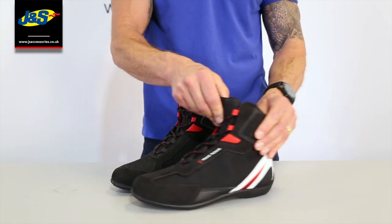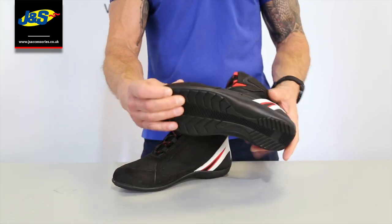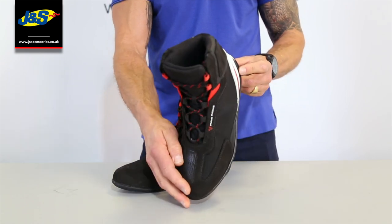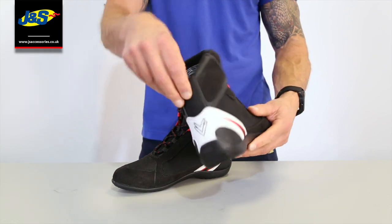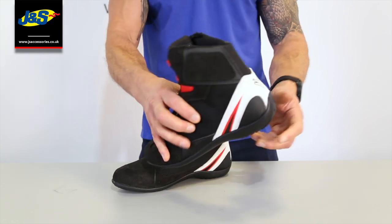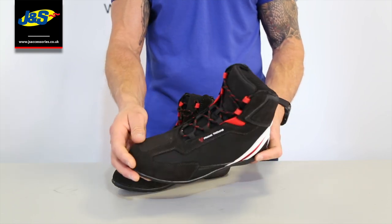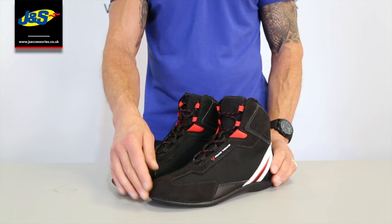A nice wicking liner for the foot, as they normally have, and a padded sole — but only a light sports sole, nothing too heavy and chunky, so it suits the style of the boot. Elastication around the ankle as well, and nicely padded around the ankle, so nice and comfortable when you've got that on. Comes in a range of sizes. Lovely boot, fantastic for summer. That's the Frank Thomas Viper boot.